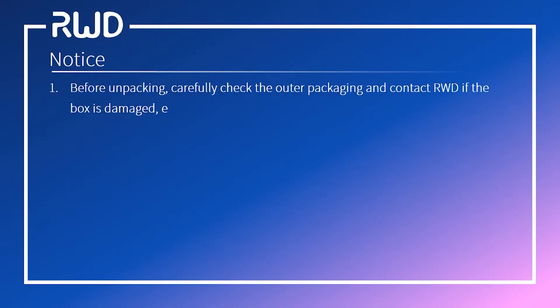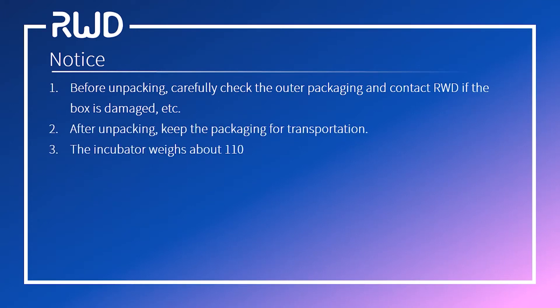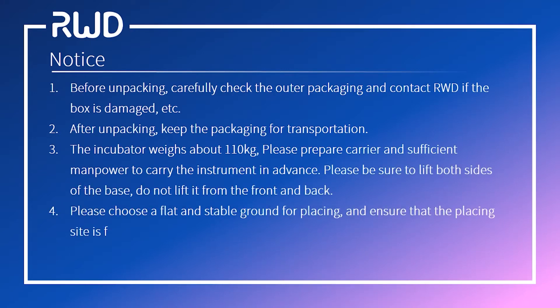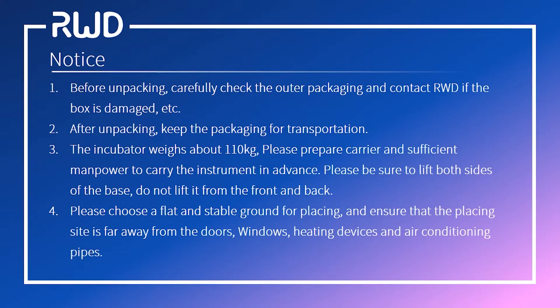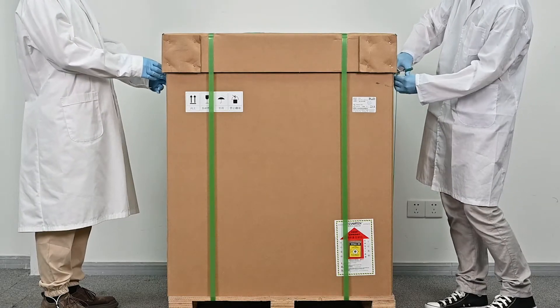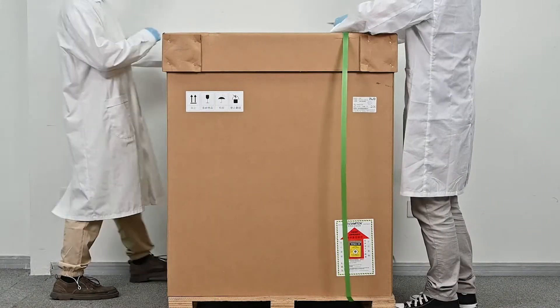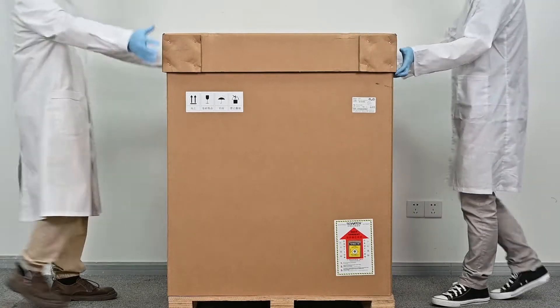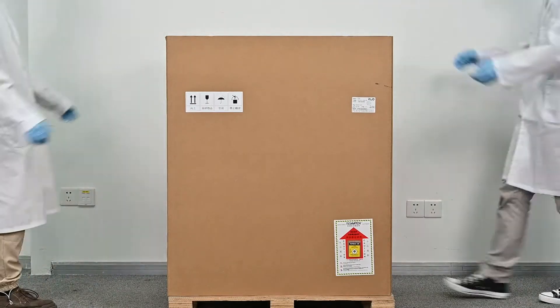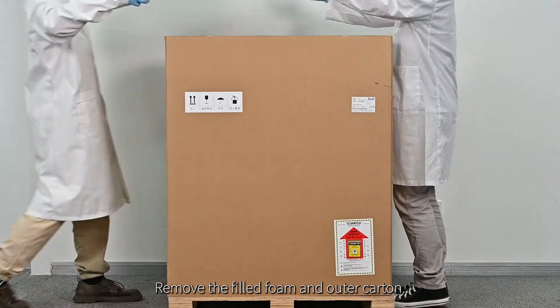Please pay attention to the following before unpacking. If the package is intact, open the outer packaging. Cut four straps and remove the lid. Remove the filled foam and outer carton.